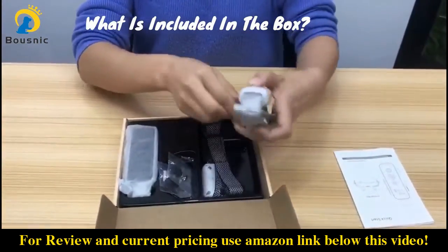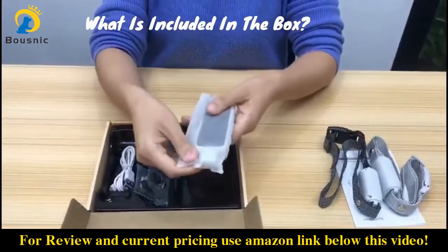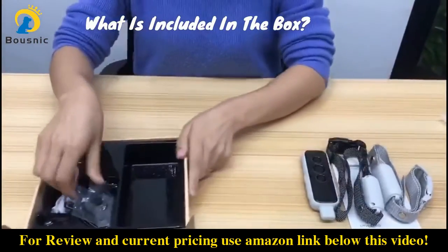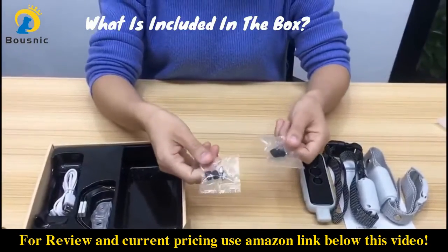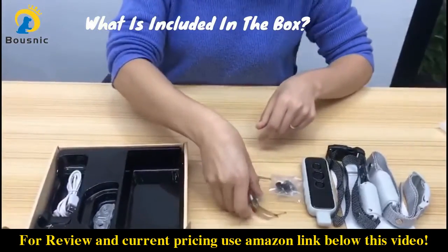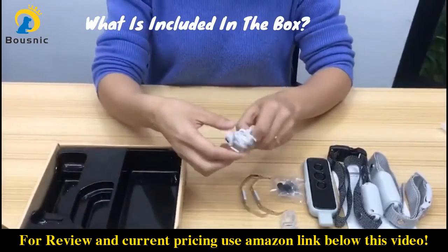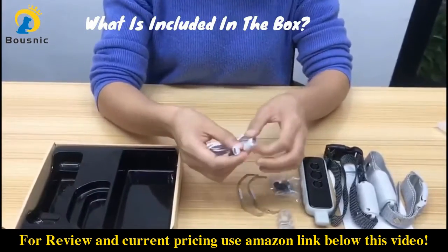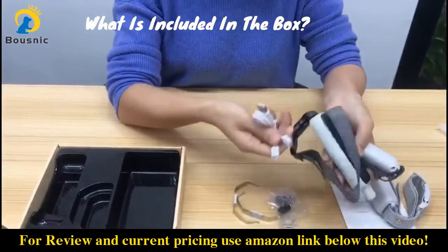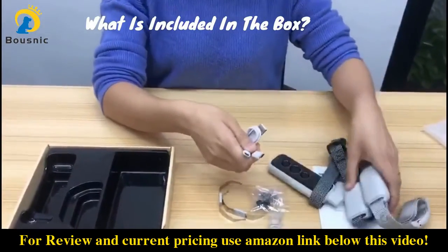Two collars with different colors, one remote, two sets of contact points with the silicone covers, two spring sheets, one test lamp, and a two-interface charging cable. This allows you to charge the collar and the remote at the same time, or charge two collars simultaneously. Very convenient.